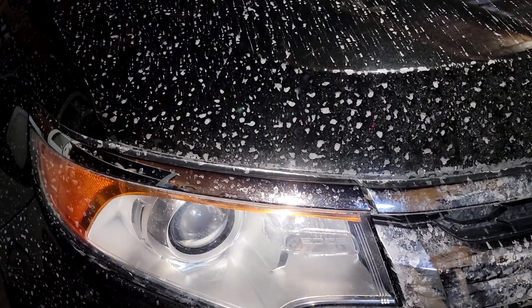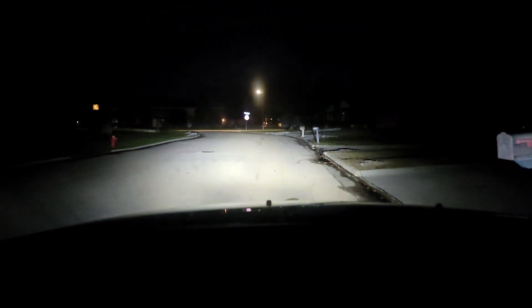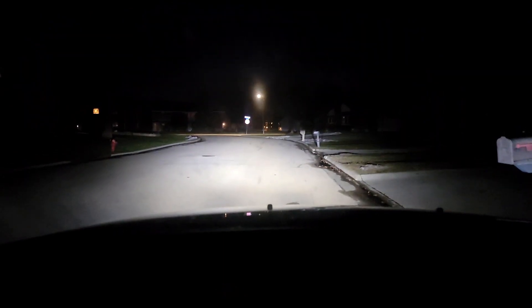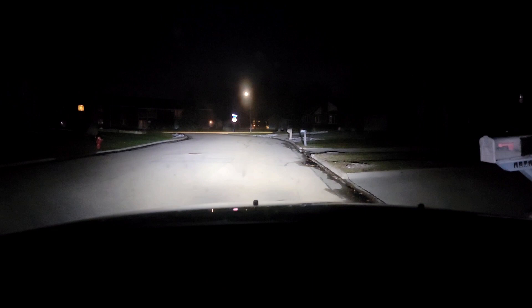Alright, closing her up. Let's go for a drive. Moment of truth — yeah, looking good, seeing everything nice and bright. Let's get on our way.